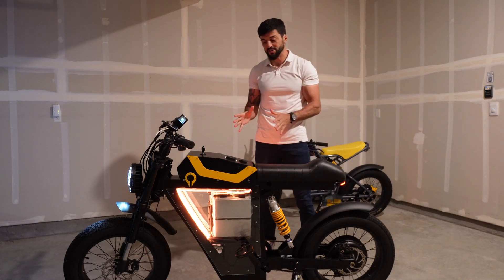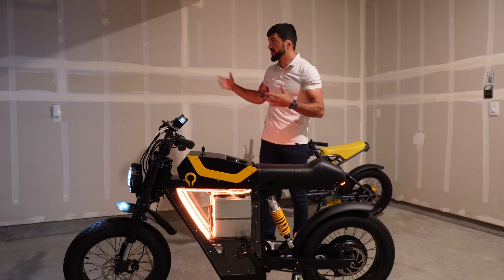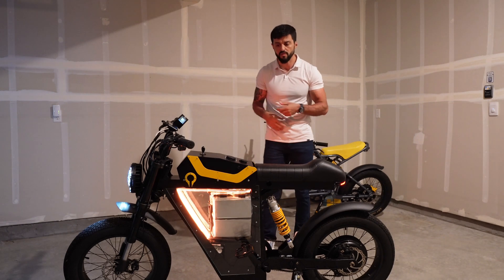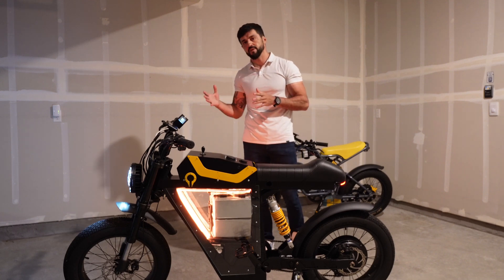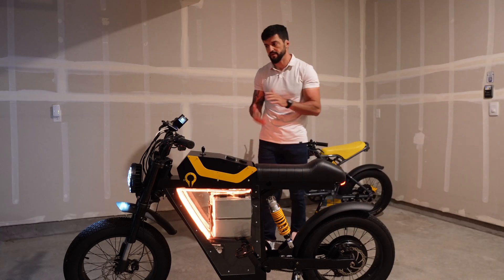We're going to charge our battery with our fastest charger — it's an 80 amp charger. We are in a normal garage because we're using the outlet from the garage to charge the battery. We are aiming for between 20 and 25 minutes charging time with our supercharger for the graphene battery.